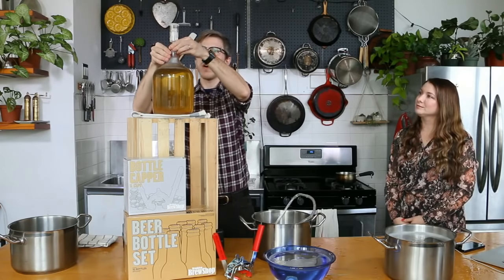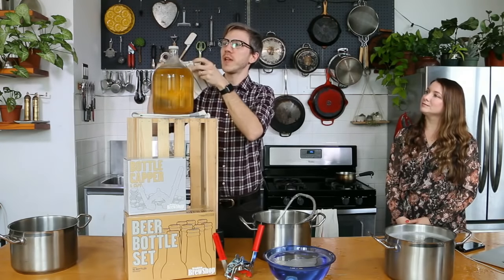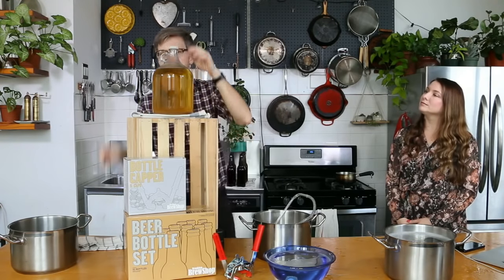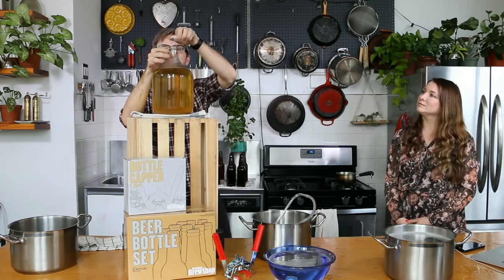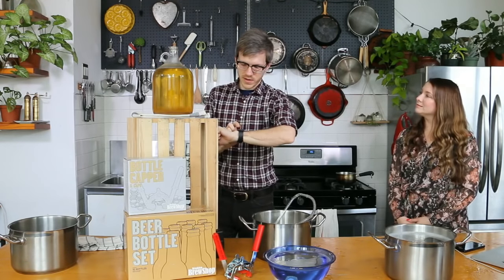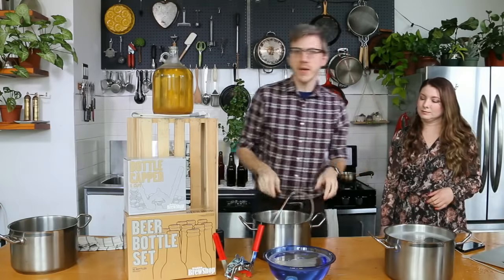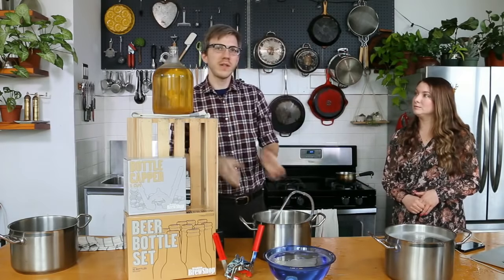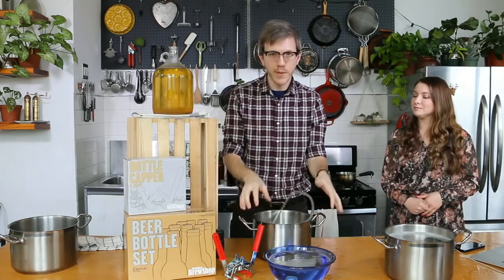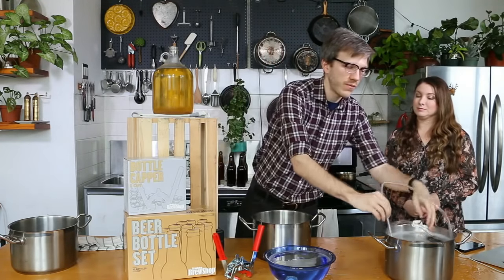Now we're ready to get started. Going to remove our airlock, and then I'm going to remove our screw cap stopper — doing it slowly because it felt a little tight. What we're going to do now is move this into a pot with some of our priming sugar, and then we're going to transfer it from the pot into bottles. We have our pot that we just sanitized with the liquid from the jug, so I'm going to move the racking cane over here.